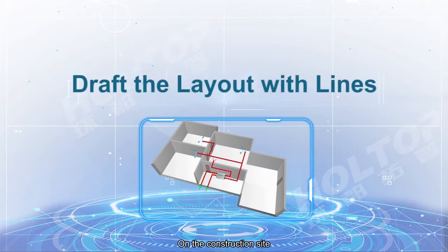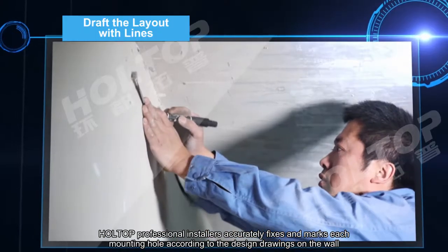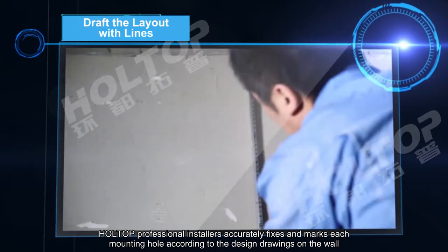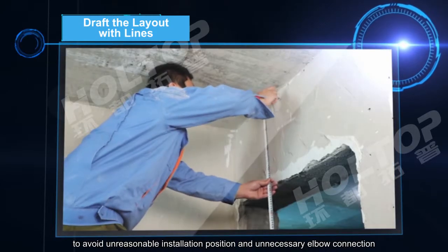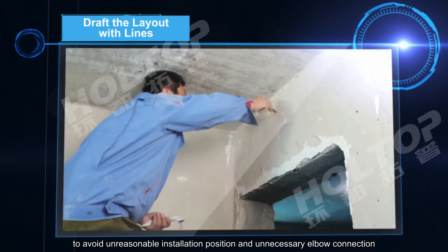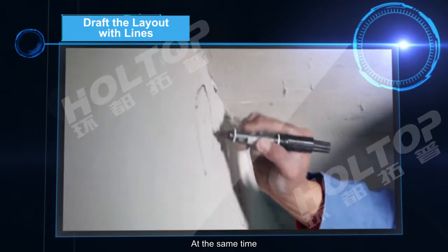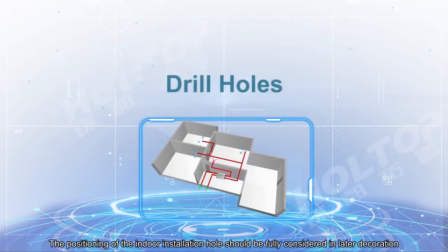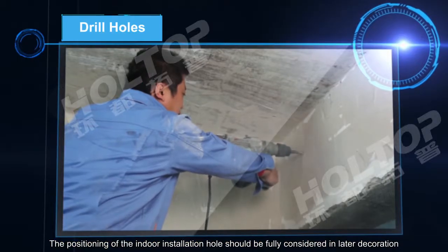On the construction site, the Hot Top professional installer accurately fixes and marks each mounting hole according to the design drawings on the wall, to avoid unreasonable installation positions and unnecessary elbow connections. At the same time, it is communicated to the owner that the outdoor inlet hole should be at least 1500 mm away from other exhaust holes.